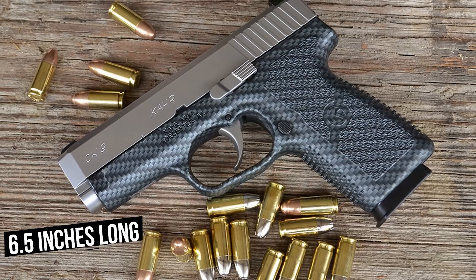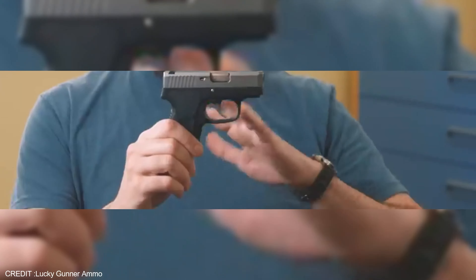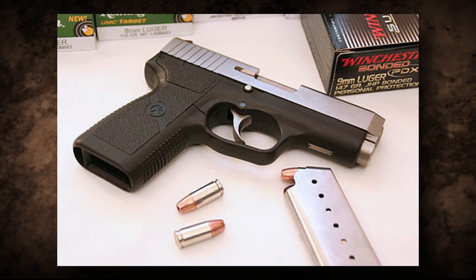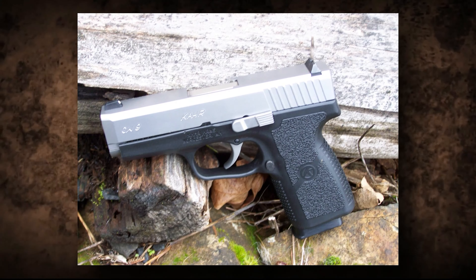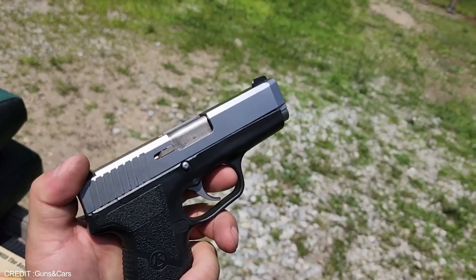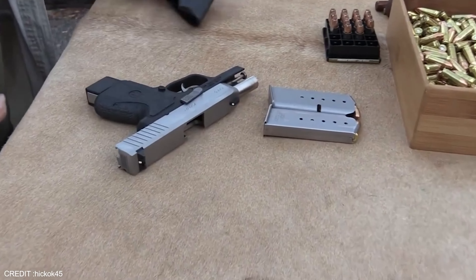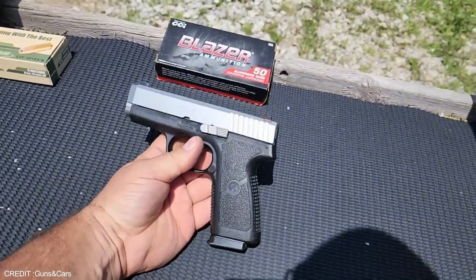The Kahr CW9 is a popular choice for concealed carry or home defense, measuring just 6.5 inches long and weighing 17.7 ounces. It features a polymer frame and steel slide, making it durable and corrosion resistant. The CW9 features a 3.5 inch barrel, longer than the Glock 19's 3.1 inch barrel, which increases accuracy. Its trigger pull is rated at only 5.5 pounds, making it easier to shoot than the Glock 19's trigger rated at 6.5 pounds. It also features an external slide lock, internal firing pin block, and a magazine safety.